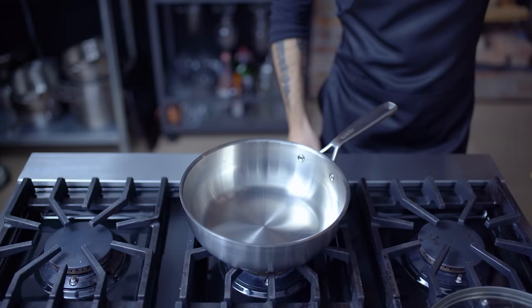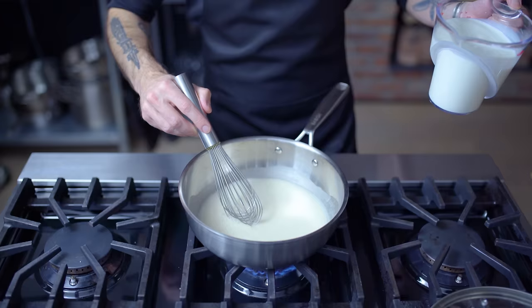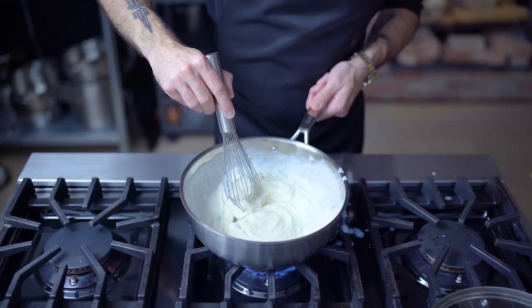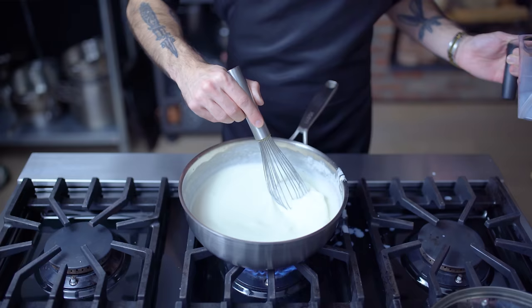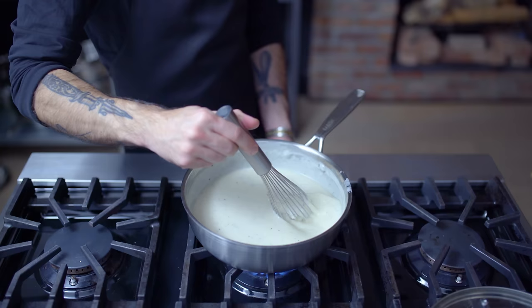Now to put that bacon fat to good use. I've got a third of a cup heating over medium heat until shimmering. Adding a third of a cup of flour, whisking and cooking for about one minute, then slowly streaming in a mixture of two cups each of whole milk and buttermilk. That's right, we're making buttermilk bacon fat béchamel. I'm using buttermilk to bring a sour cream-like tang without using actual sour cream, which tends to split in the oven. Season with a pinch of salt and freshly ground black pepper, whisk frequently, and cook three to five minutes over medium heat. I'm also adding a couple bay leaves and cooking until nice and thick. Strain out the solids and let it cool.